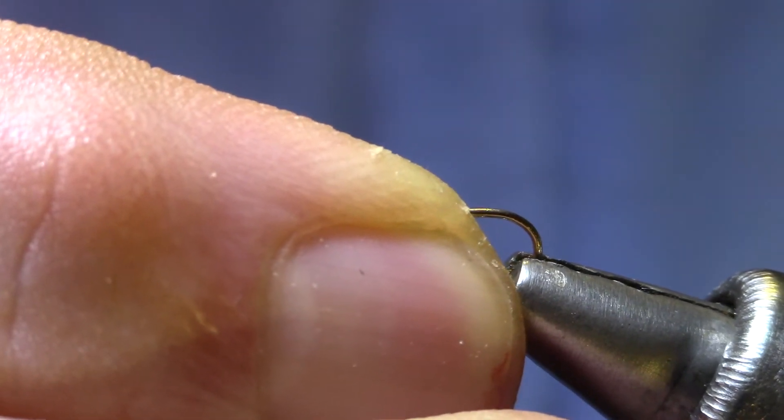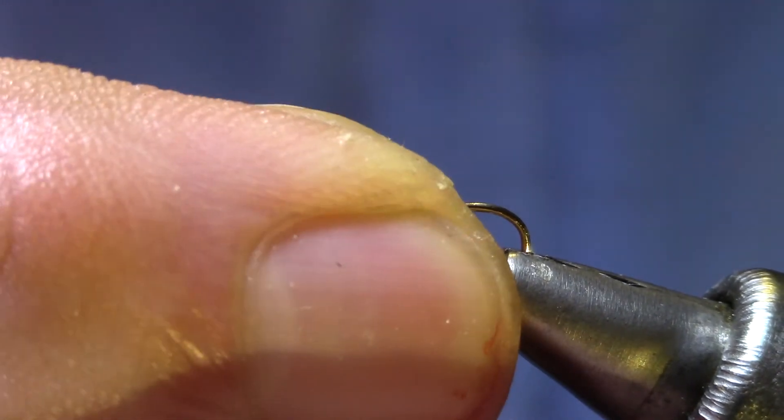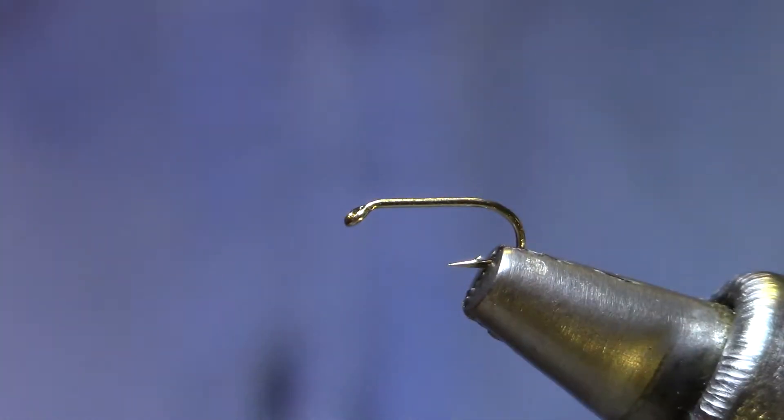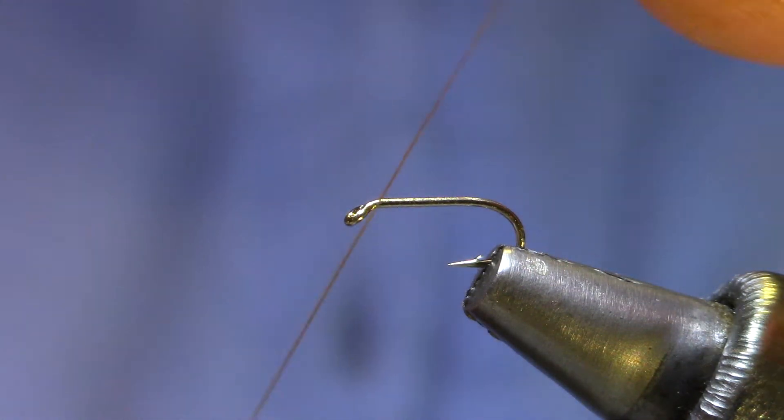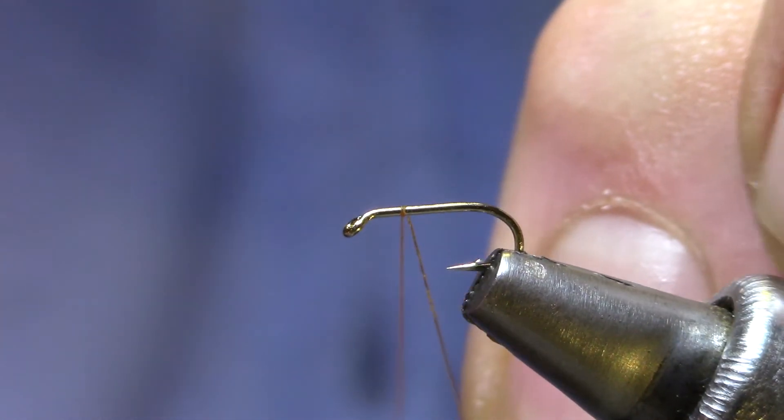It's a nice slender little midge that's easier to tie in the smaller sizes and I think it has just the right amount of bling to it. I'm tying it on a size 18 this evening — 20s and 22s are very good.